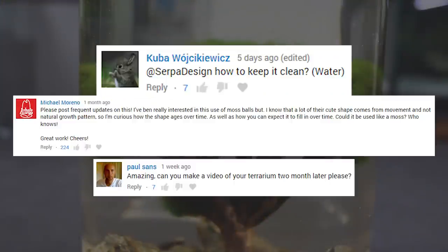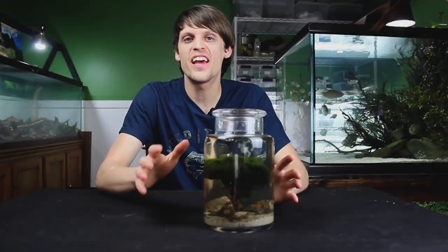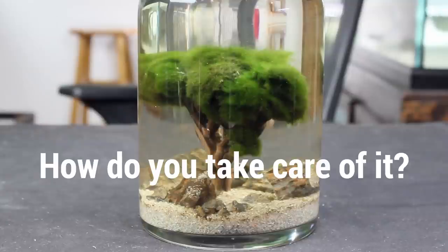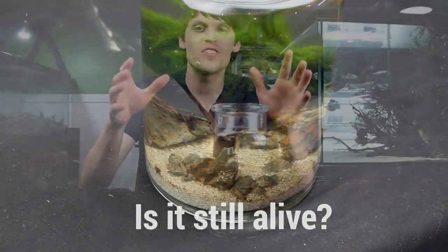How is the ecosphere doing? I keep getting questions about the moss ball tree ecosphere, so let's talk about it. I've been getting questions about this non-stop: How do you take care of it? How's it doing today? Are you going to do an update on it? Is it still alive? All of these questions and more are going to be answered in this video.